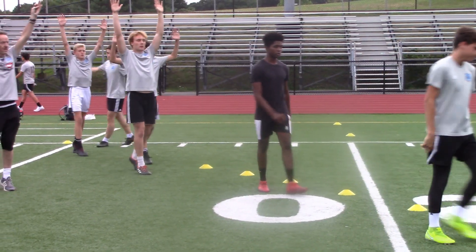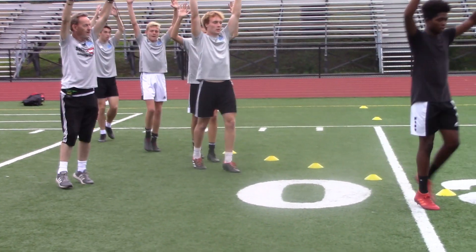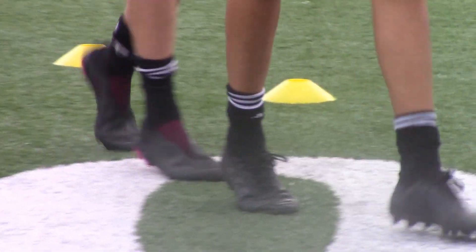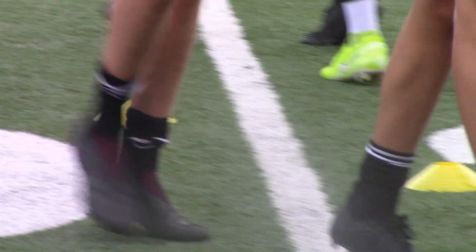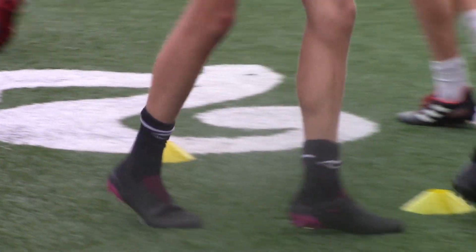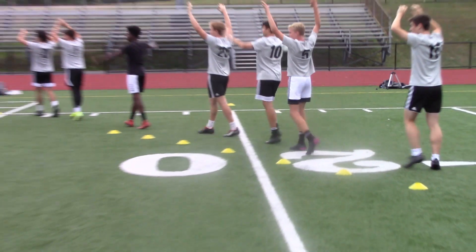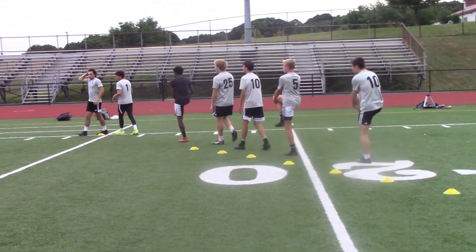Toes — up on your tiptoes, touch the clouds. Let's go, Dylan — right up. Feel that stretch. Now, guys, just bring one knee up, then the other knee up — bring it to the chest.